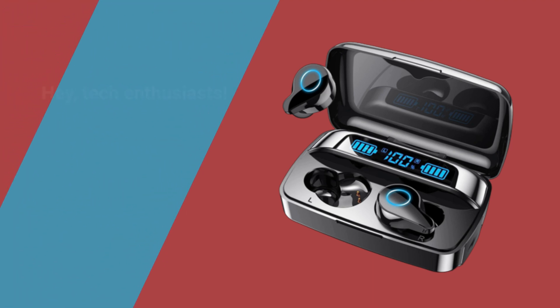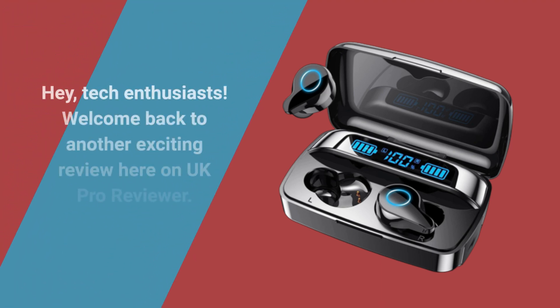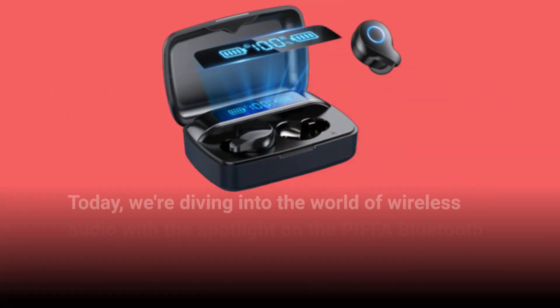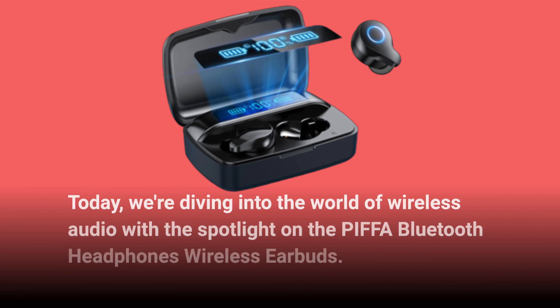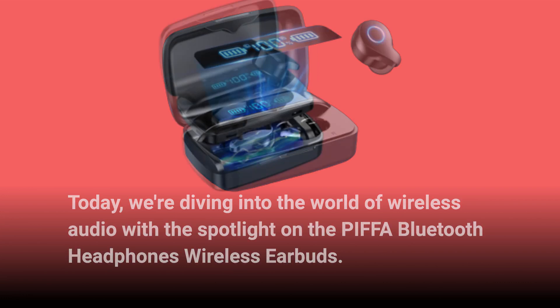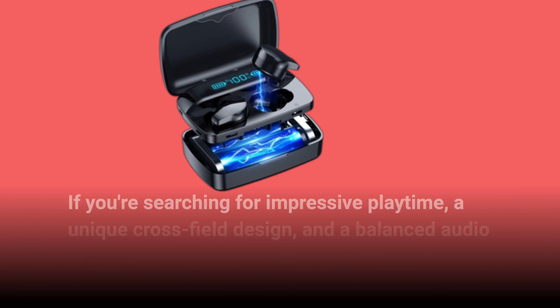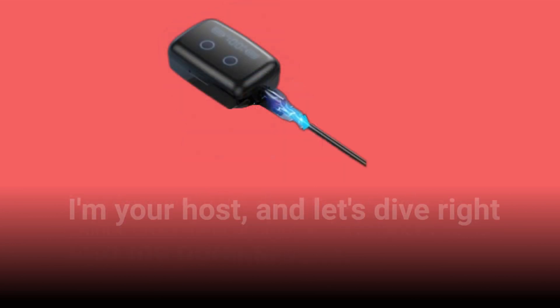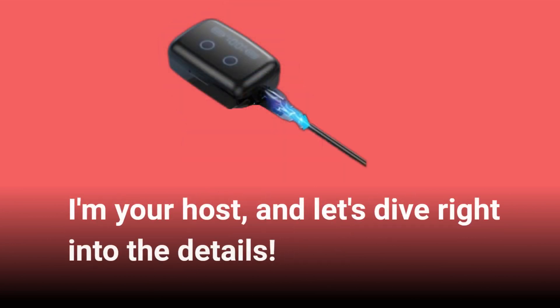Hey, tech enthusiasts! Welcome back to another exciting review here on UK Pro Reviewer. Today, we're diving into the world of wireless audio with the spotlight on the PIFFA Bluetooth Headphones Wireless Earbuds. If you're searching for impressive playtime, a unique cross-field design, and a balanced audio experience, you're in for a treat. I'm your host, and let's dive right into the details.